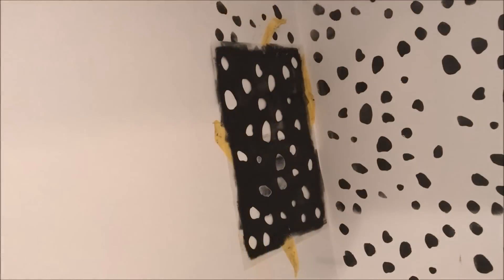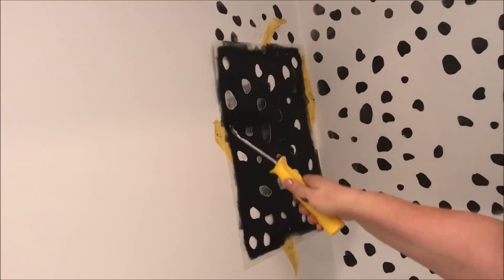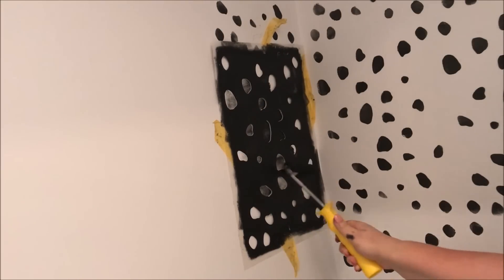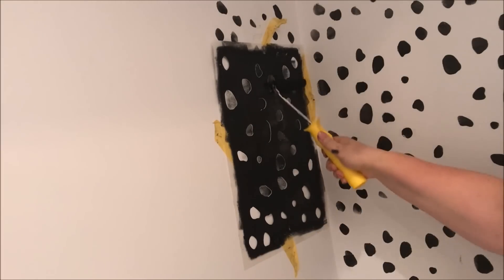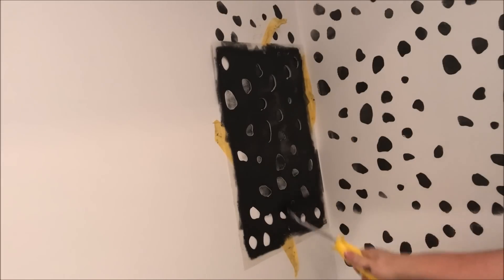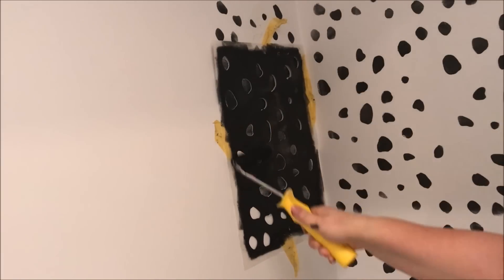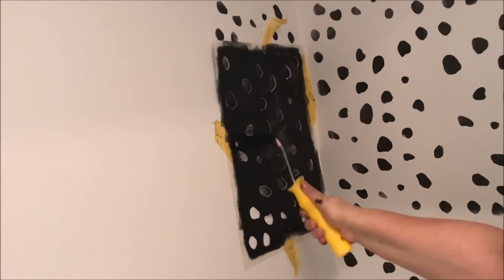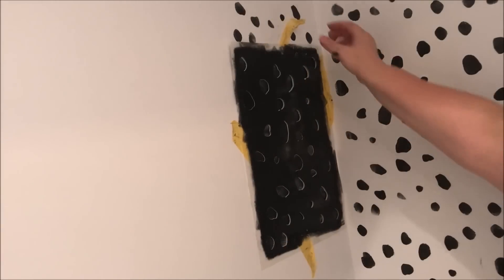I started by taping the stencil to the left-hand corner and repeated going down the wall. The key here is not to have too much paint on your roller — this prevents the stencil from bleeding. The thing I love about a Dalmatian print is that little imperfections are fine. It doesn't have to be perfect and if you make an error you just go over it neatly.